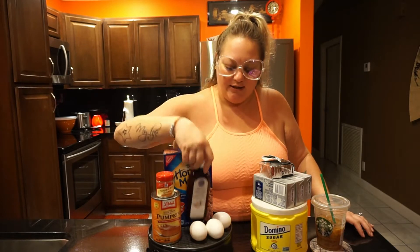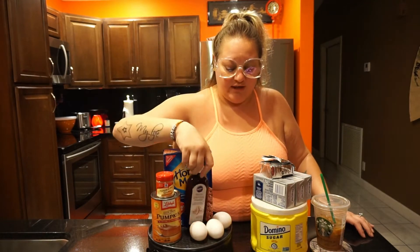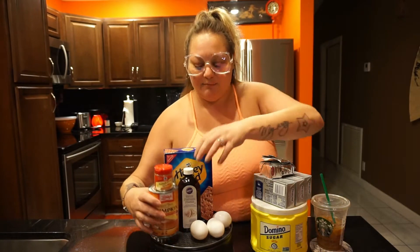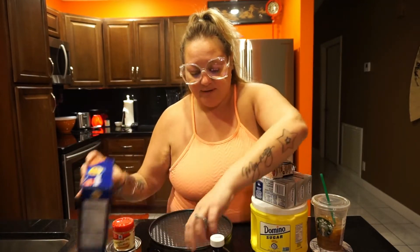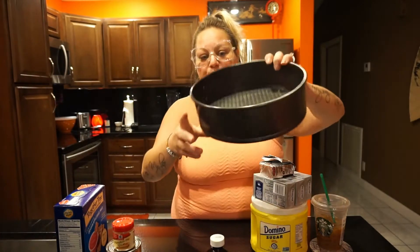You'll need some vanilla — I prefer imitation vanilla. And definitely use a springform pan. If you don't use a springform pan for something like this, you're never going to get it out of the pan, so make sure you use one.